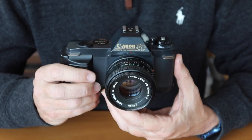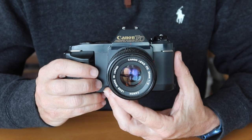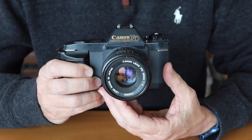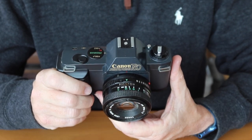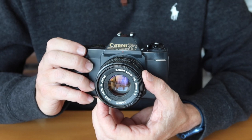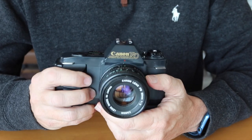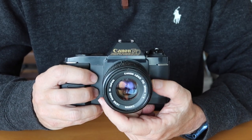This camera was marketed mainly to beginning photographers and people trying to get their feet wet in SLR photography. It featured a very simple program automatic operation system that pretty much anyone could use. All you have to do is focus, compose, and shoot, and the camera takes a properly exposed photo. Very simple, very rugged, very foolproof design.